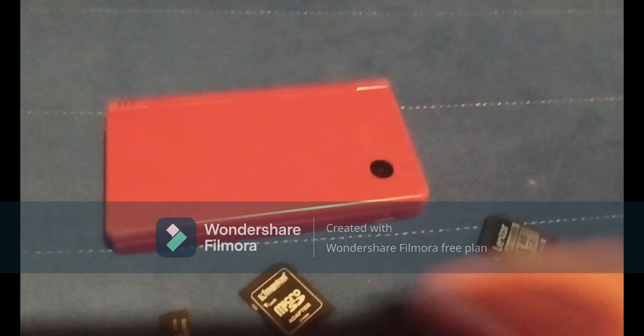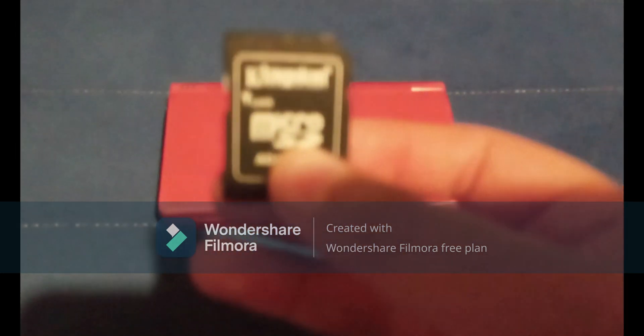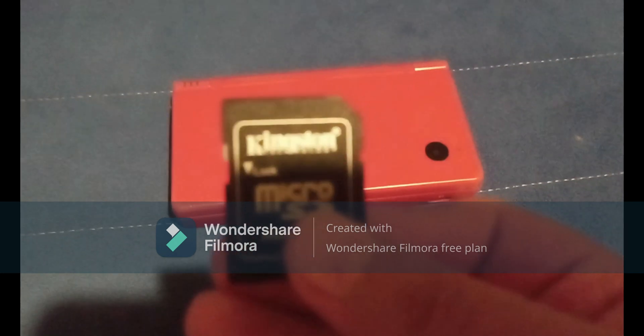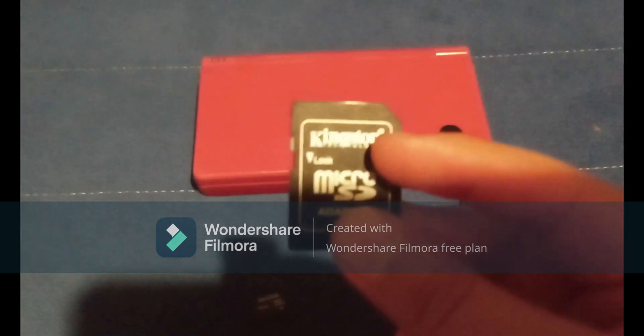What you will need is your homebrewed Nintendo DSi, an SD card, or a microSD card with a microSD card adapter. If you're going to use a microSD card with an adapter, make sure the adapter is not a Kingston adapter, because Kingston SD cards and microSD card adapters tend to act up with files and they just don't work properly. So make sure your microSD card or adapter is not a Kingston one.